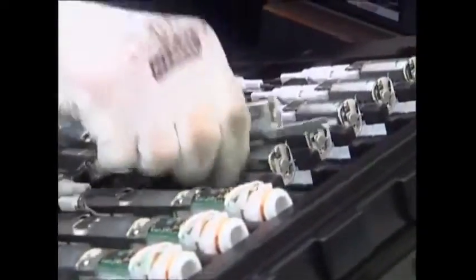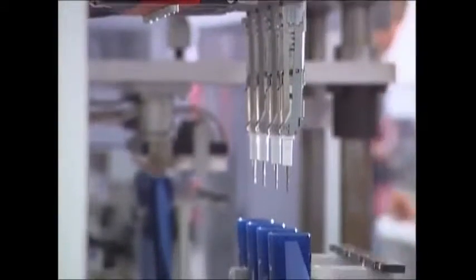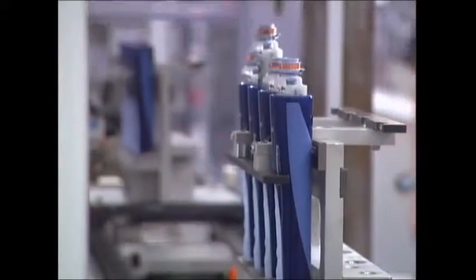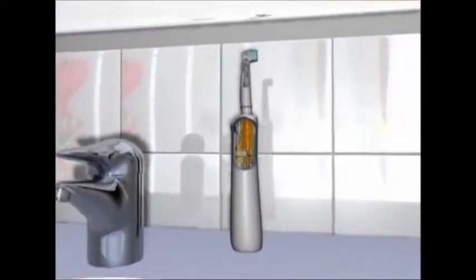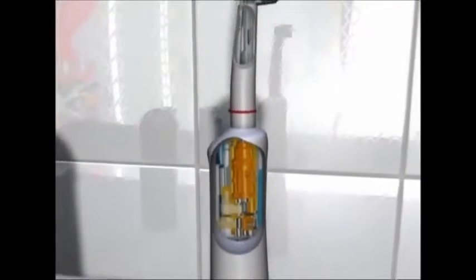A machine clamps them together and locks them in place. Then a worker welds them together with a rechargeable battery. After he checks that the circuit is connected, the electrical components are fitted into the casings. A plastic stopper seals the battery in with a simple twist. The brush heads spin around at a dizzying 40,000 revs per minute, and for good measure, they gently rock back and forth.